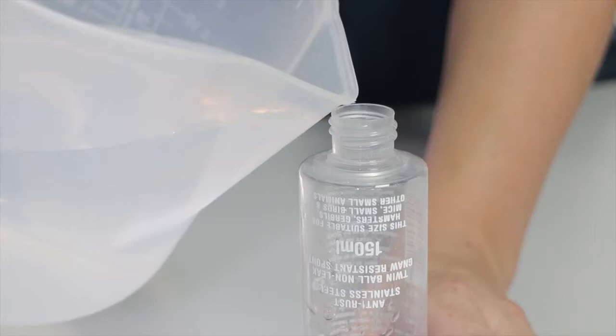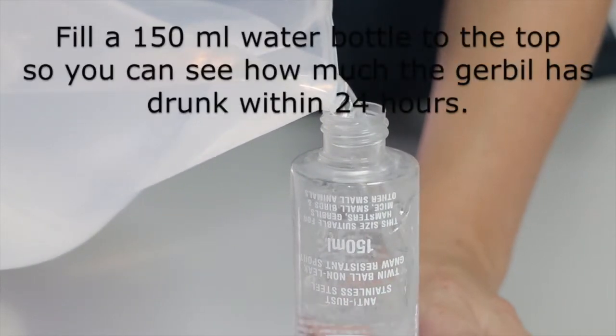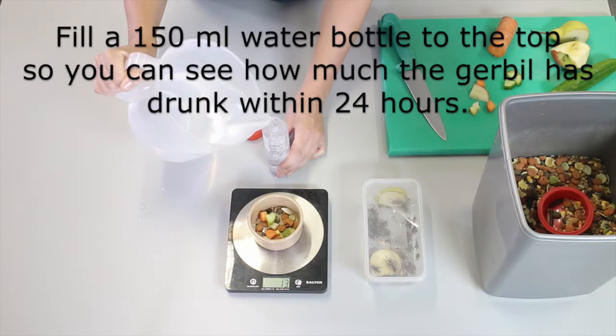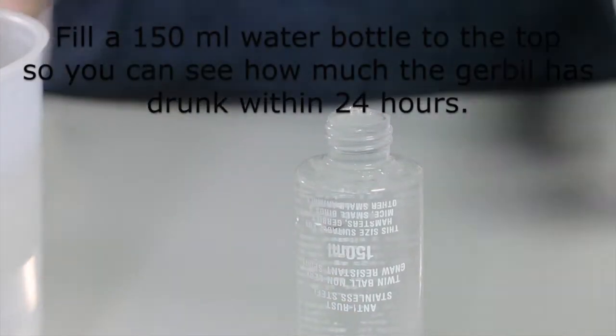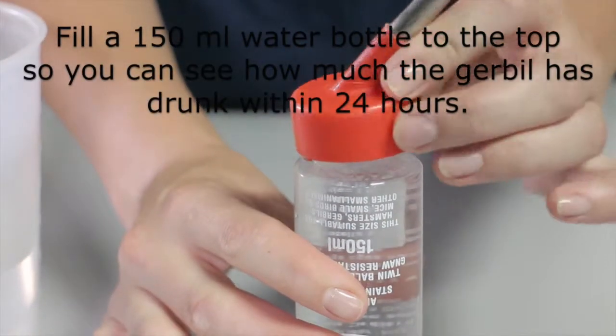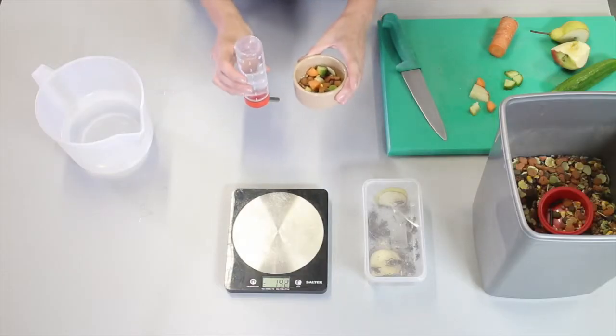Now I want to prepare the water. I want to fill this water bottle to the top with fresh water. I'm going to repeat this daily so the animal has fresh water every day. The bottle is filled right to the top so that I can see how much the gerbil has drunk in 24 hours. Now I'm ready to go and place these in the gerbil's enclosure.